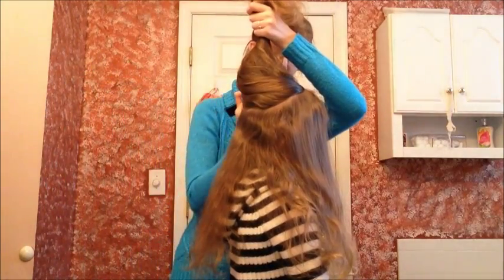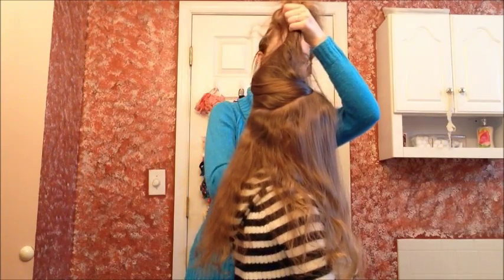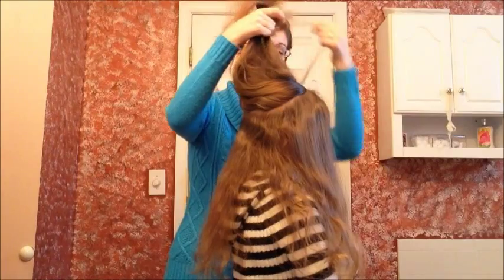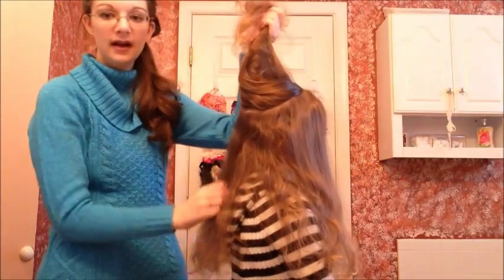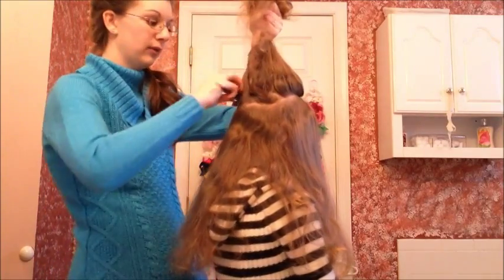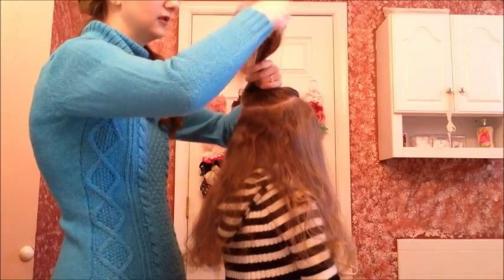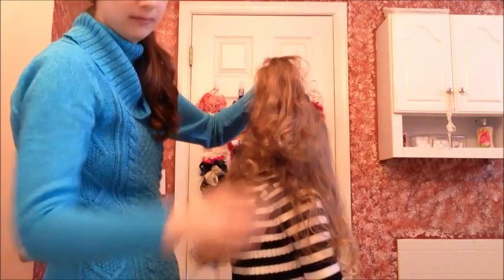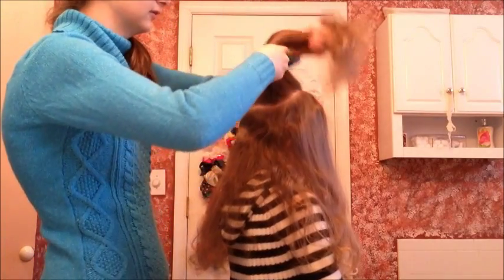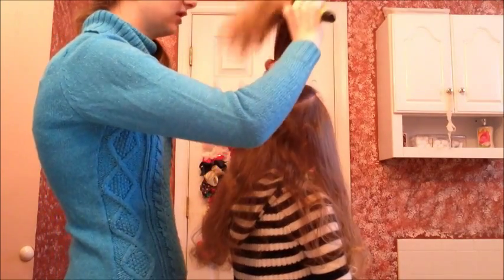Once you have sectioned off your middle section — all the way around — you're going to comb that neatly into a ponytail right in the center of the head. I'm actually going to switch over to my brush because it'll make it easier. Just gather all that hair together and put a pretty strong hair elastic in it.